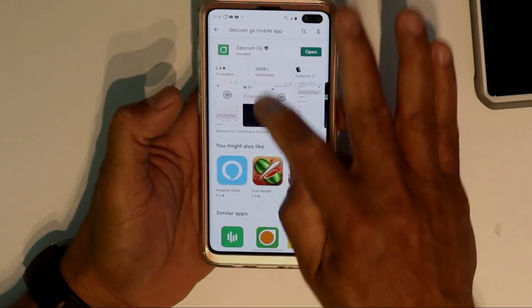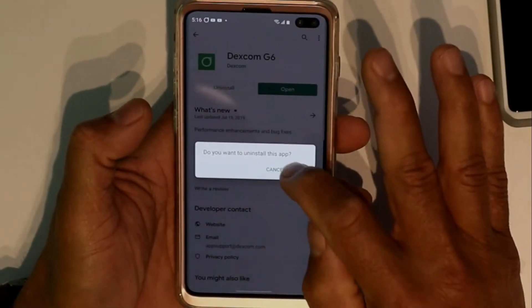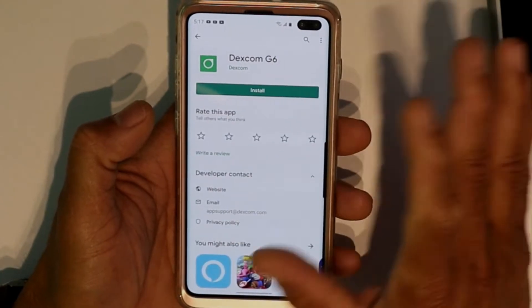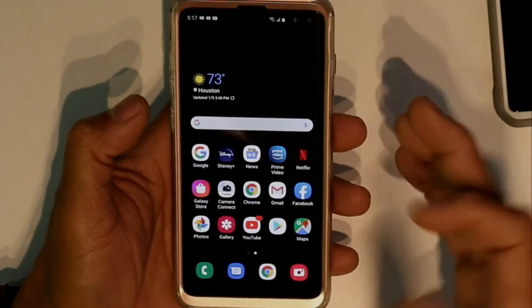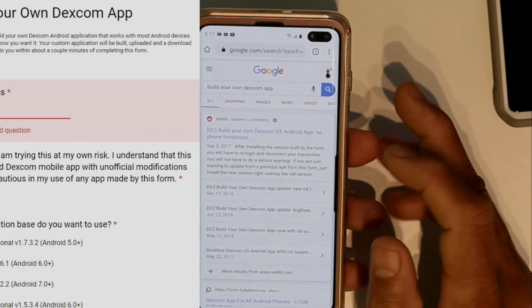The first thing we're going to do is — we have the Dexcom app right there — we're going to uninstall that one. Take it out completely so it's gone. Then we're going to go to Google and search for the Dexcom app.